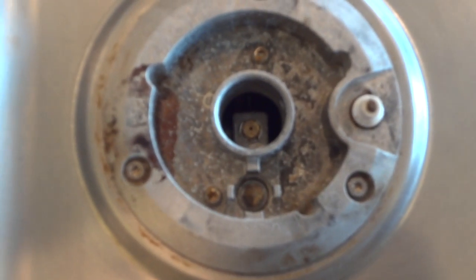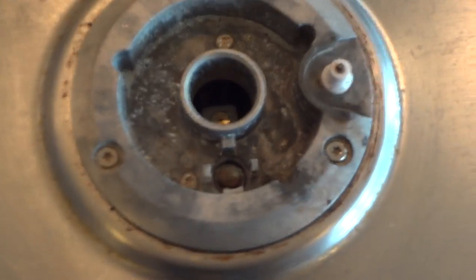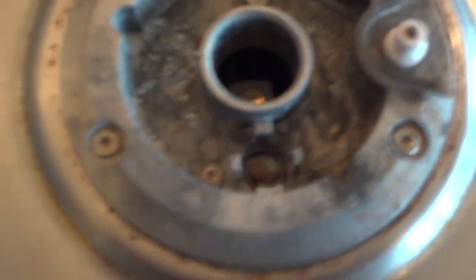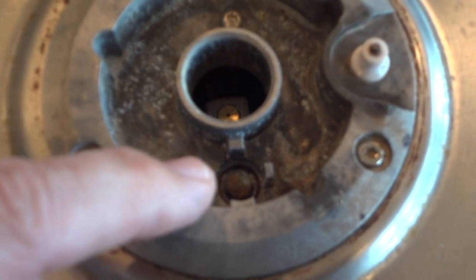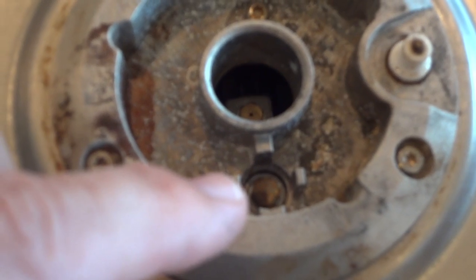While it's hard to focus with this camera, it turns out that the simmer orifice is plugged up, and the same is true on this one. It's the little orifice right there and right there that are kind of plugged up.